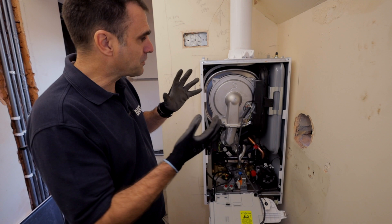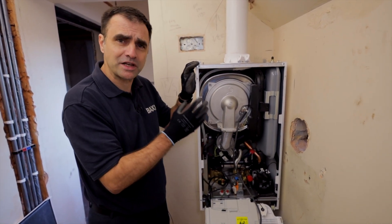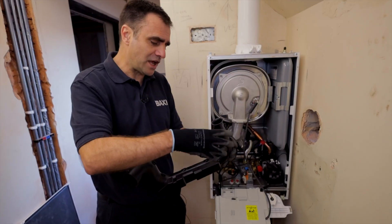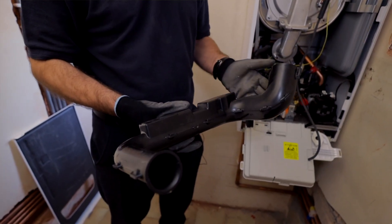Now we're going to run through how easy it is to take apart and some of the features incorporated in the Baxi 800 range. The silencer just pulls out — as it draws air through, it expands the chambers making the air less turbulent, resulting in less noise when the boiler is running.